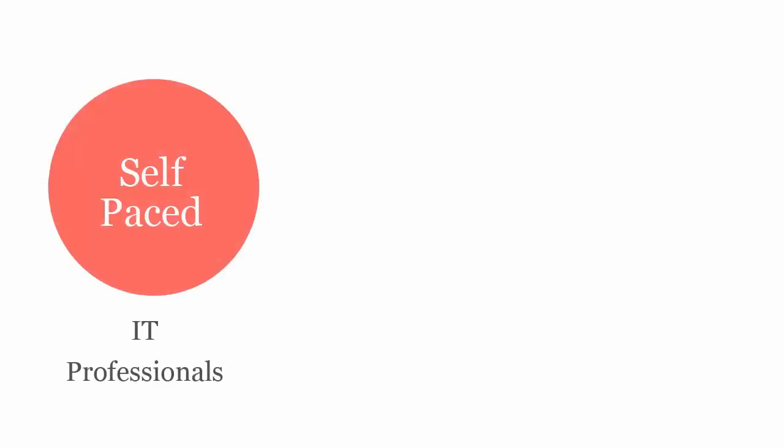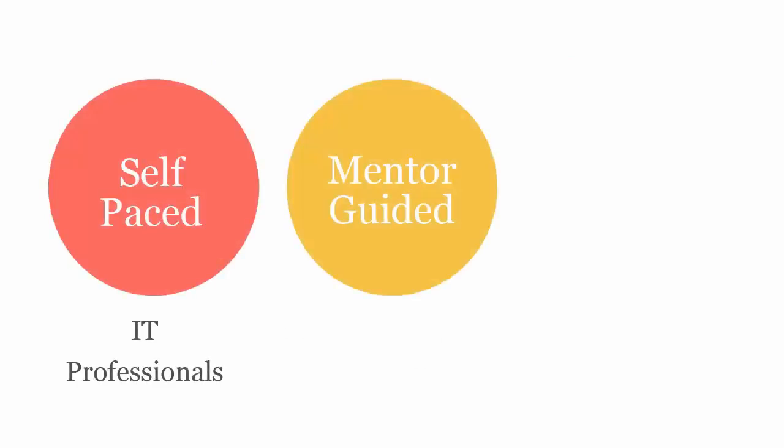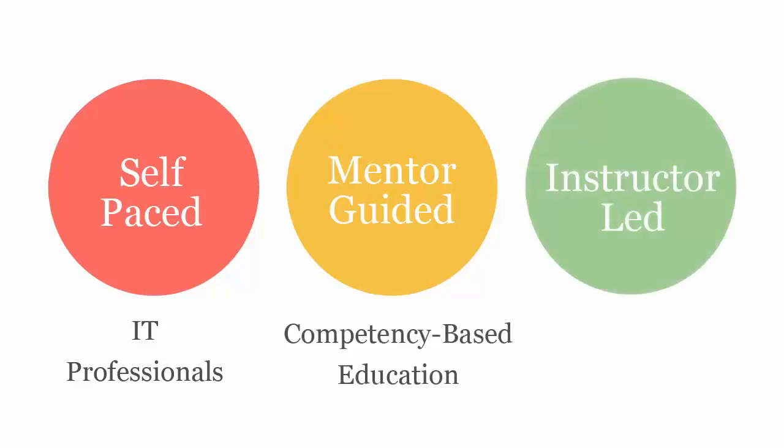The UCertify course can be delivered in self-paced mode for IT professionals, mentor-guided mode for competency-based education, and instructor-led mode for schools and colleges.